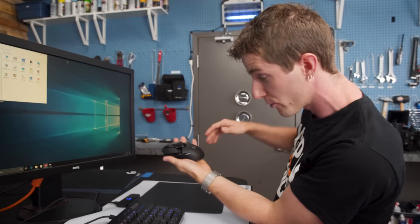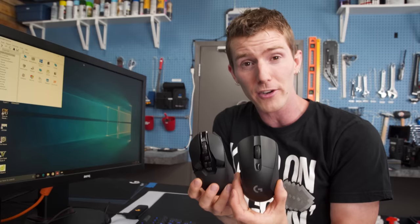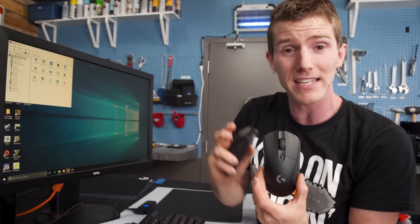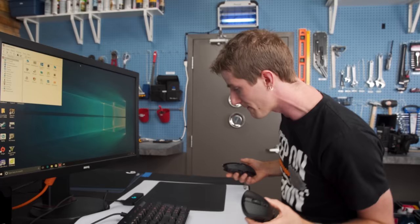That includes all its RGB lighting and high-performance wireless interface. These mice — both of them — are actually higher performing than many of Logitech's competitors' wired mice in terms of the time from click to when an action takes place on screen. We've seen this in their lab and at tech shows.